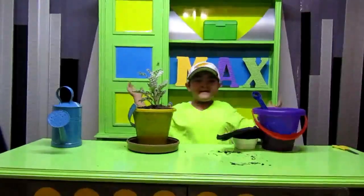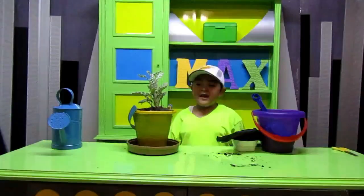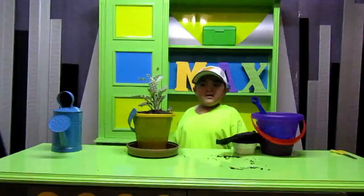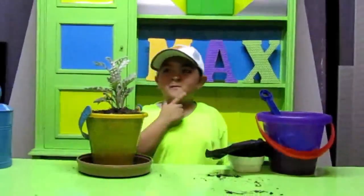Pues bien, mis amigos, espero que les haya gustado. Y si les gustó, suscríbanse. ¡Adiós! We'll see you next time.